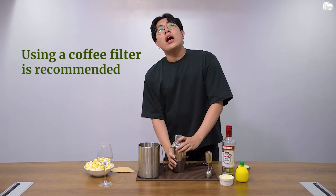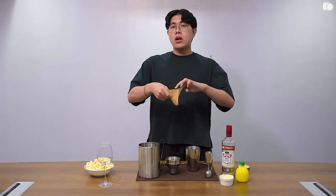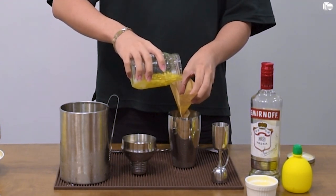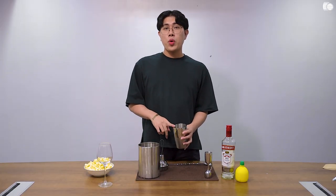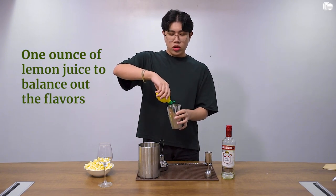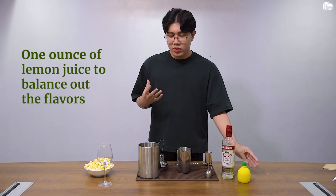By straining it, I recommend using a coffee filter. Add ice to your shaker. This is the coffee filter I'm using. Pour the vodka mixture into it. After you strain your popcorn-vodka mixture into your shaker or another container for future use, I like to add the lemon juice now — an ounce or a few drops for acidity to balance out the sweetness and caramelly, toasty flavors.